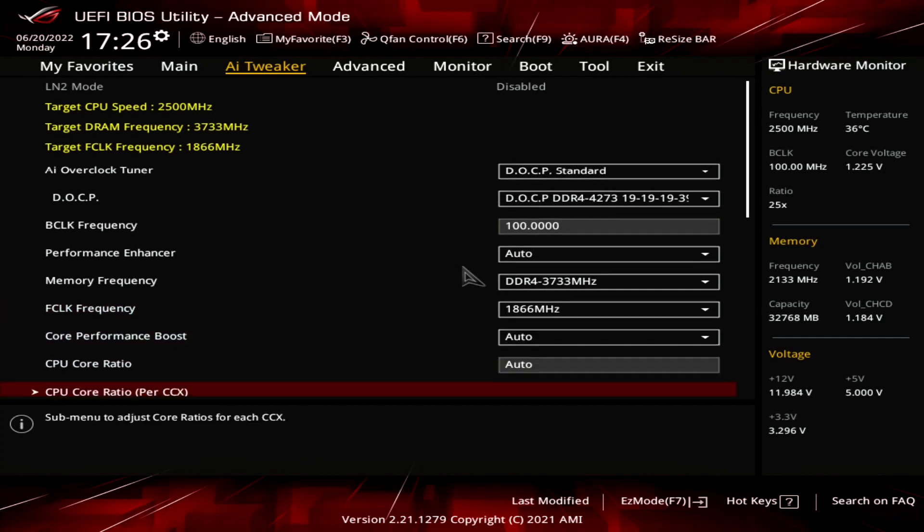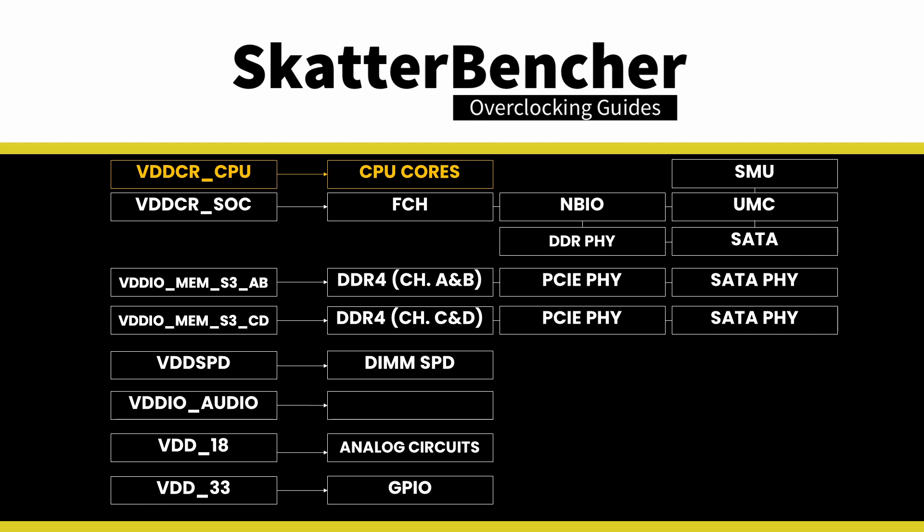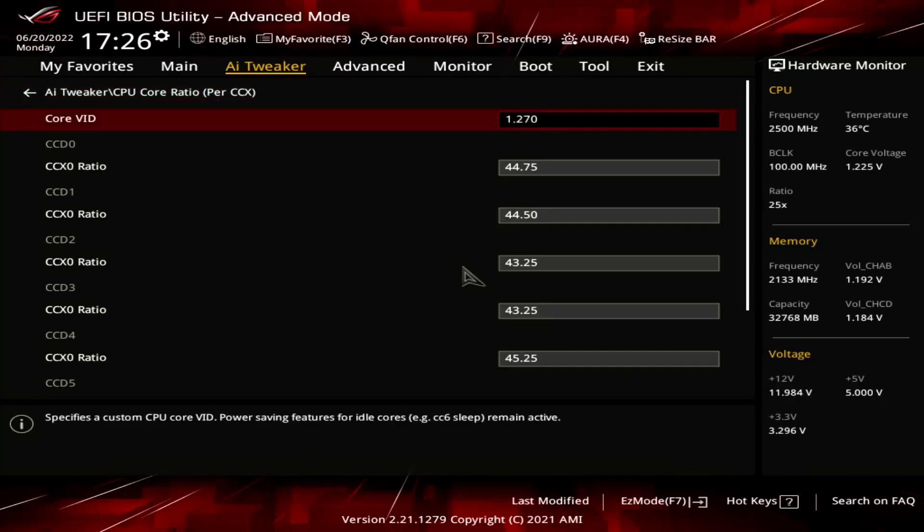The bulk of the tuning is done in the CPU core ratio submenu. Here we get access to the core VID and the CCX ratios. Ryzen CPUs have a single voltage rail for all CPU cores called VDDCR CPU. We can set the target voltage for that rail using the core VID setting. In this case, I've set it to 1.27V — that's on the edge for 64 cores in Cinebench R23 with water cooling.